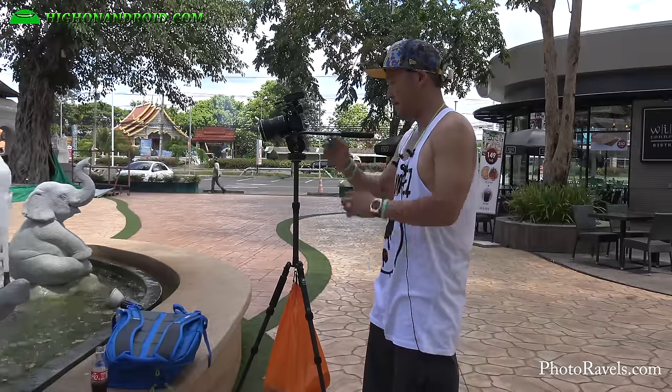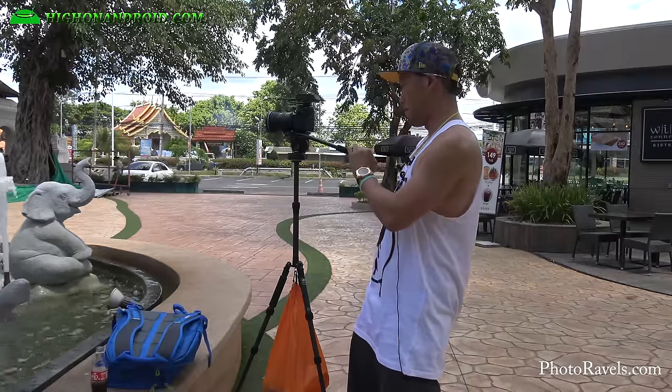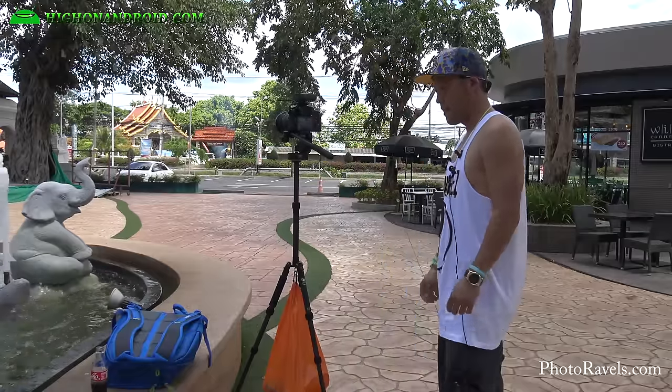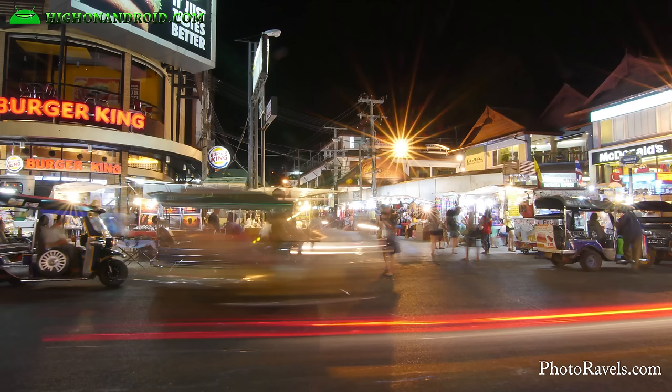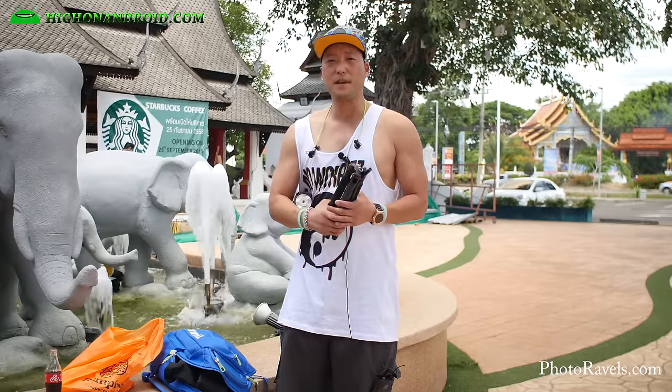At full length it goes about 5 foot 6 inches. If you're very tall this might not be for you, but I'm 5 foot 9 and it's actually the perfect height for me for most shots for video and photography. I was able to use this tripod to capture some great long exposure photos at the Night Bazaar, where it's super busy and I can't carry a big tripod around.